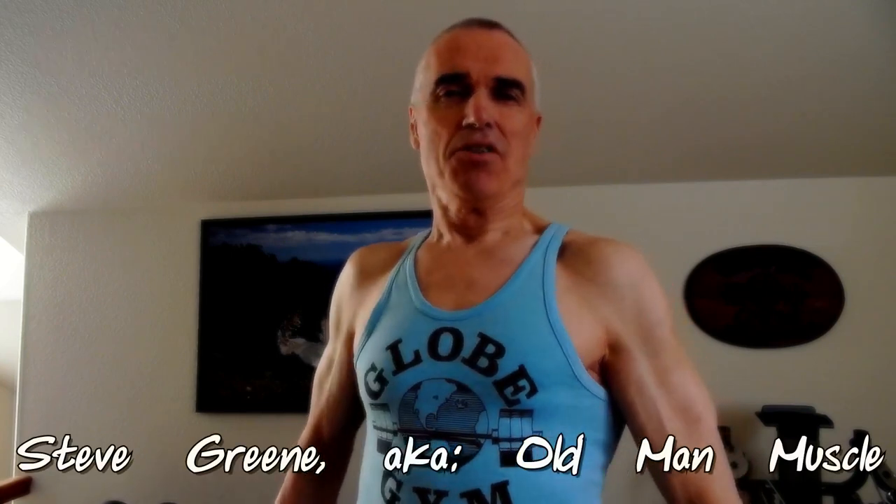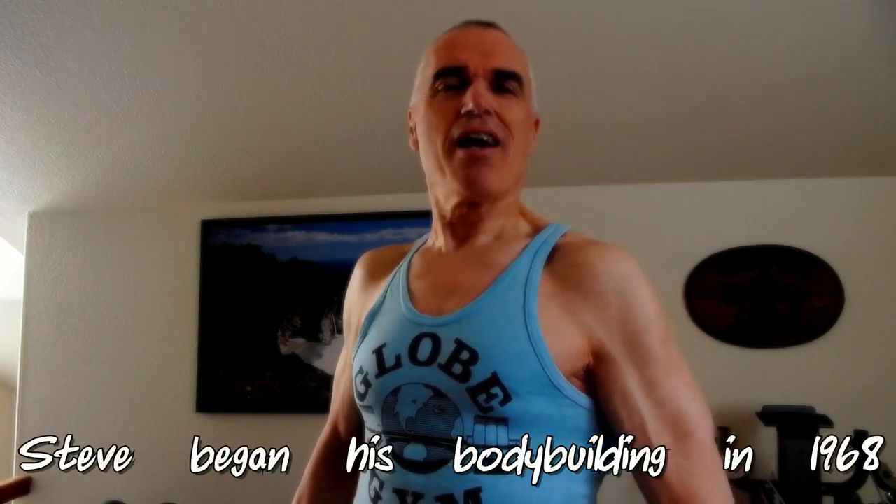Hello, my name is Steve Green, also known as Old Man Muscle, and I'd like to welcome you to the Iron Vegan YouTube channel. Stay tuned for another Real Talk.